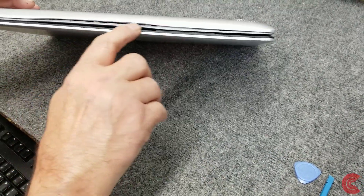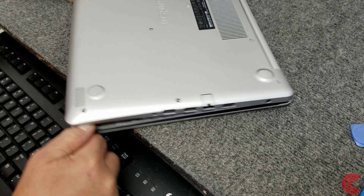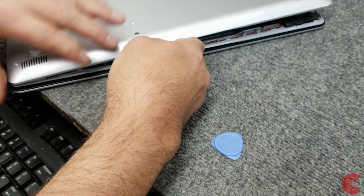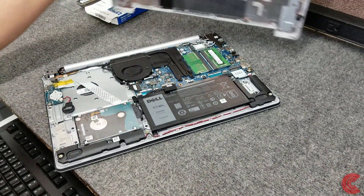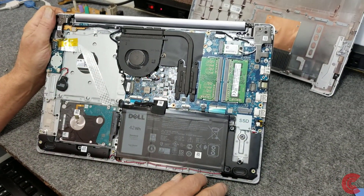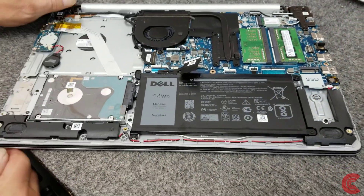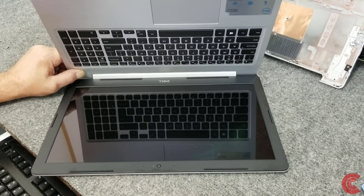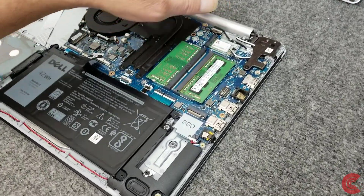Now that I've got it started you can see how it's opened up. I grab the corner, put a little upward pressure — not too much — and work my tool along the back. This one came right up with no problem. Here's our battery and where it's connected to the motherboard. I'm going to unplug the battery — just pull it out gently. As an added safety measure, hold the power button in for three or four seconds a couple of times to discharge the capacitors.